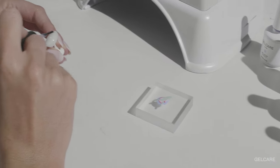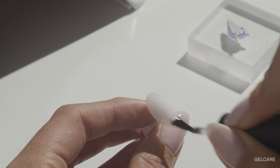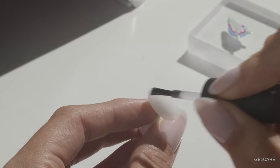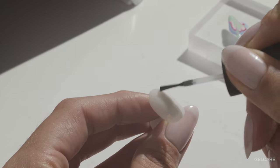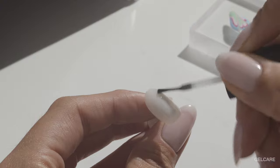Back to the nails, apply one coat of Gel Care Base Coat and this time do not cure it under the LED lamp. The formula of the Gel Care Base Coat allows the colors to bleed into each other when dropped on the nail.